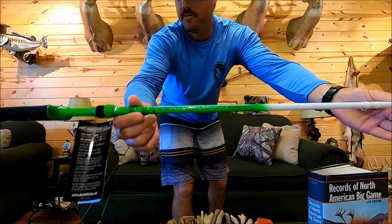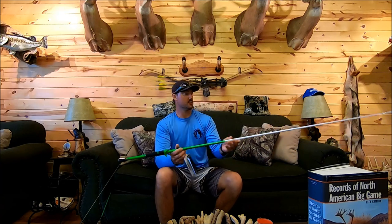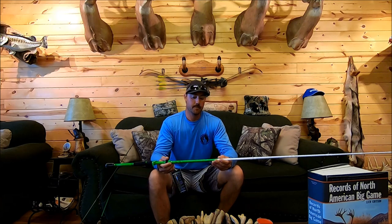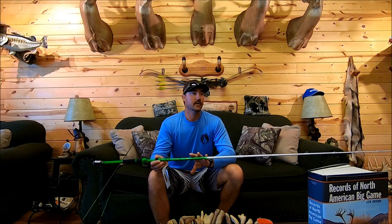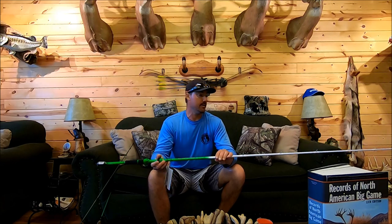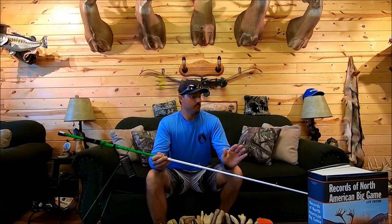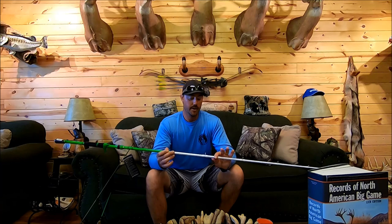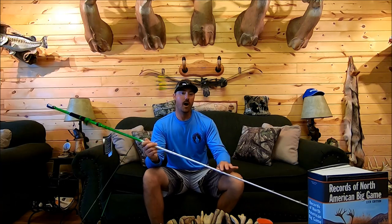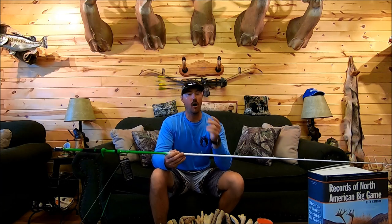This rod is a 7.3 medium heavy, same length as my last rod that I broke, and I think it's going to be a great frog rod. Another important thing for frog fishing is having the right rod action — no matter how much you fish topwater, it's hard not to set the hook immediately when a fish blows up. Having a rod that's a little lighter and more parabolic gives that fish just a little bit more time to have the bait before the rod loads up, and that can be all the difference in the world.